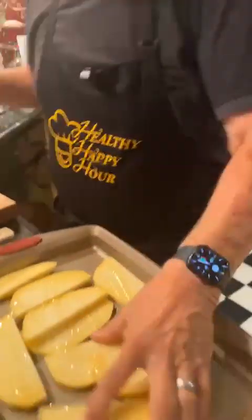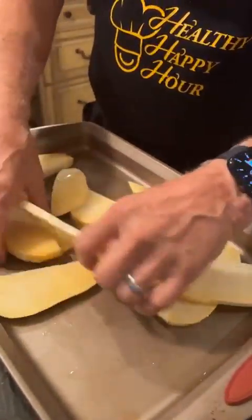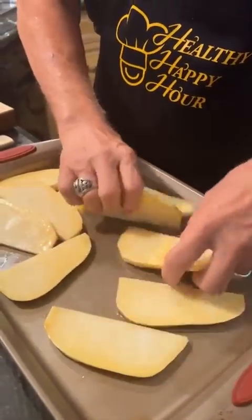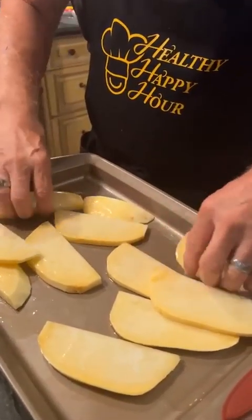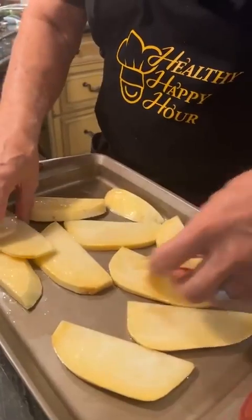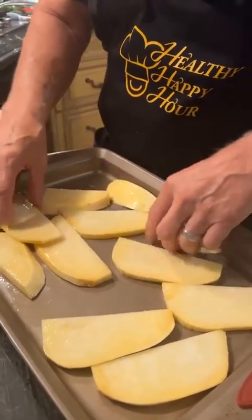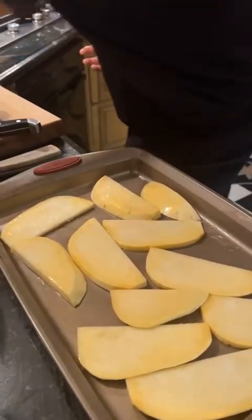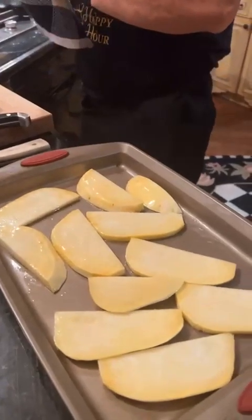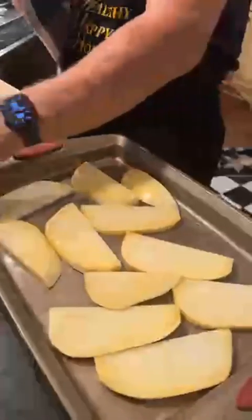I'm going to put a little bit of extra virgin olive oil in here and just kind of slosh these around. I'm going to cut them thin because I want them to cook through fairly quickly. I'm going to fry these on pretty high heat — 450 degrees. Part of the seasoning goes on now, and the chives will go on at the end. I don't want them to burn. Here's some Parmesan cheese — that'll go on at the end as well.